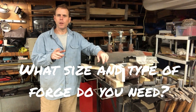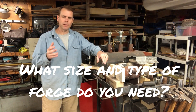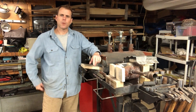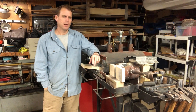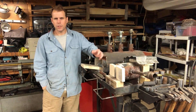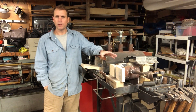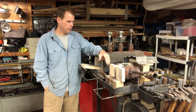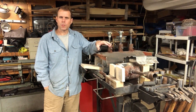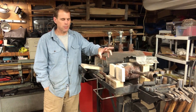Hey everyone! I wanted to make a video to address a couple of questions I've been seeing a lot lately about forges in the blacksmith or bladesmith shop. People are constantly asking things like: what forge should I buy, how hard is it to build my own forge, how many burners do I need, should I use forced air, should I use venturi burners, or should I just skip all that and use coal or coke? I wanted to talk about the forges in my shop and the advantages and disadvantages of these types of forges.